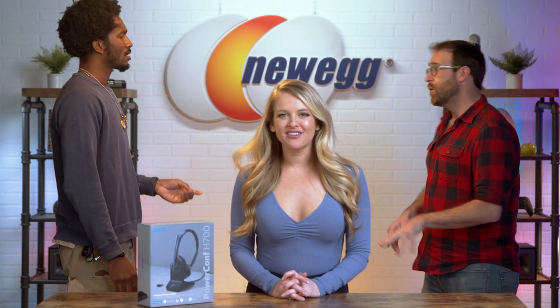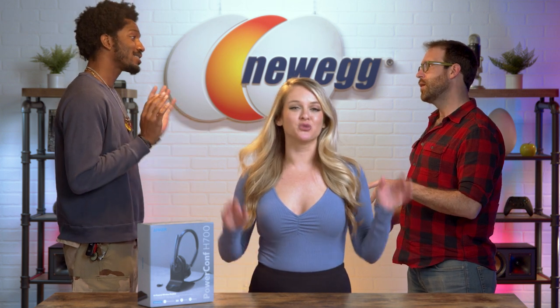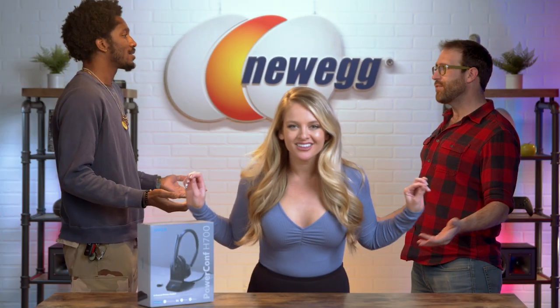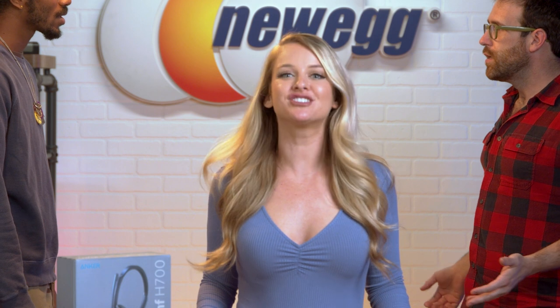If you work in a busy office, having video and phone meetings can be distracting when your annoying co-workers won't shut up. Luckily, the Anchor Power Conference Bluetooth headset drowns out the chaos around you and lets your voice shine.